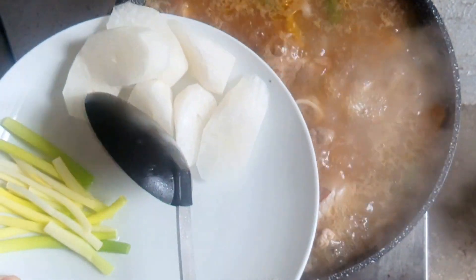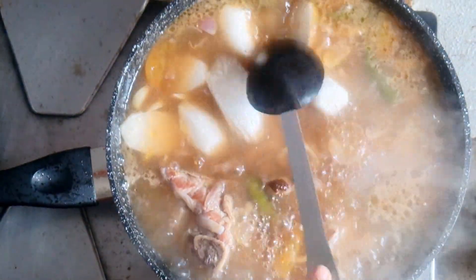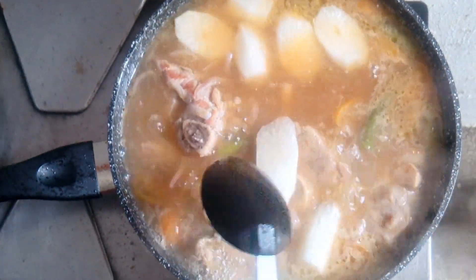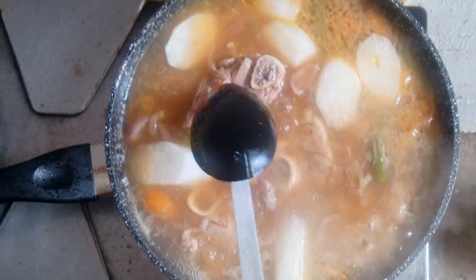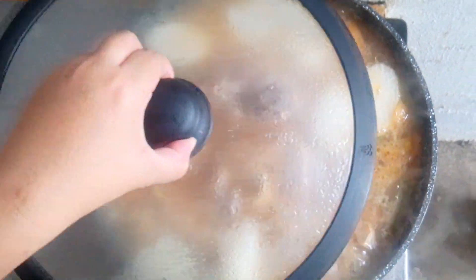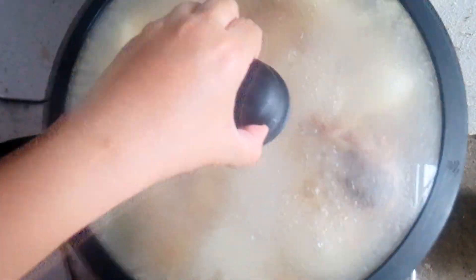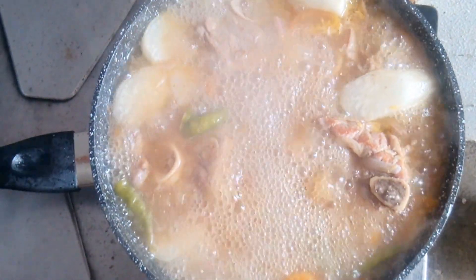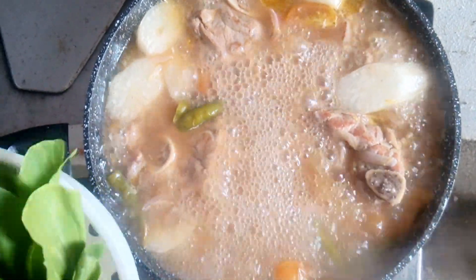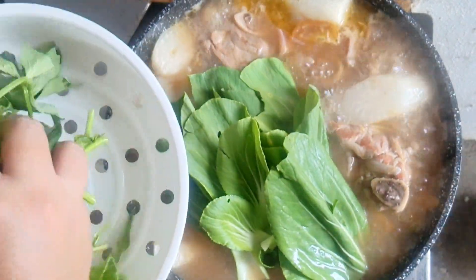Add your vegetables such as radish, or you can use eggplant, string beans and okra. Add your leafy vegetables such as water spinach and bok choy, then turn off the fire.